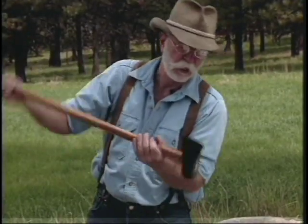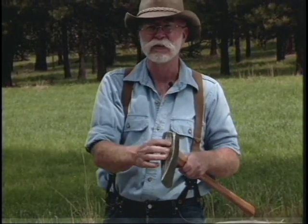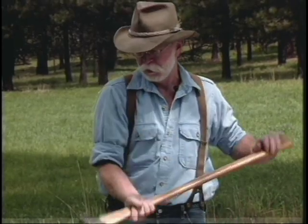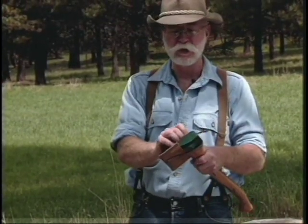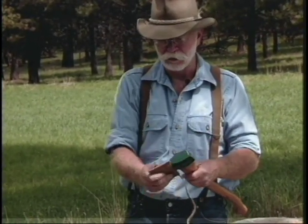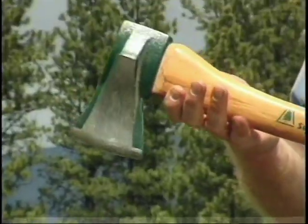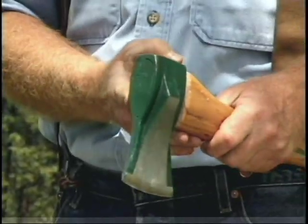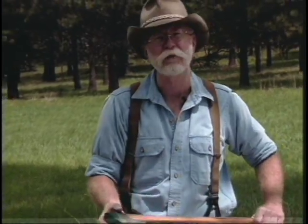Then there's always the splitting maul. This is a six pound maul — it has an axe eye instead of a sledge eye, which I prefer the feel of the handle on. It's a good splitting tool. Here's a splitting axe called the Super Splitter, and it's got a little flare on the side. It works real good — I'm real impressed with it. It comes in two sizes, this being the smaller and then there's a little bit heavier version.